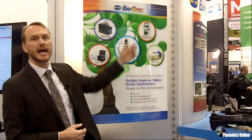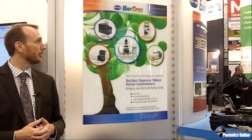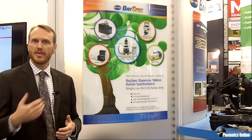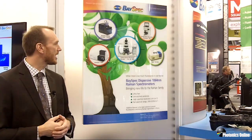We have what we call the Moving Lab 1064, so you can actually take your lab into the field and measure live samples there. Same as the Agility, it has a battery pack so it can be used without external power. We also have our RAM Spec Raman spectrometer, and for applications that demand higher resolution and deeper cooling, we have that option as well.